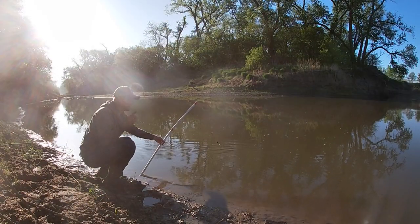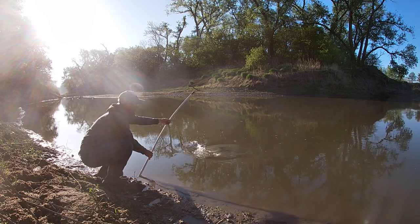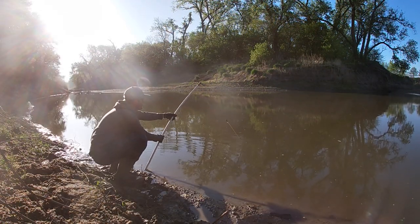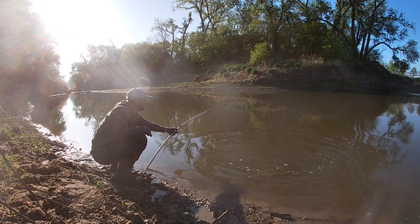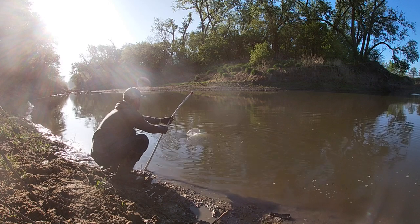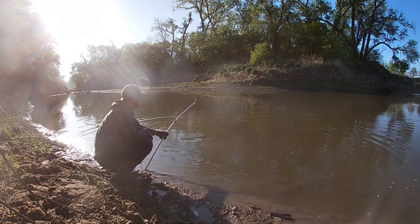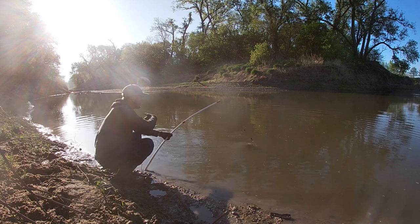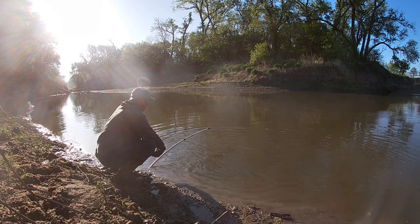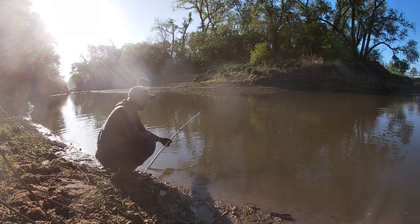First line's got a fish on! Must not be a very big one — didn't strip any line off. That's a channel cat. Just fight them like you would with a rod and reel. You don't want to horse them too hard or you'll pop the hook out. Work the pole like it's your fishing pole. You can see how these poles work — they're buried in the mud at that angle and there's a lot of flex to them. These fish aren't able to pull them out of the bank. They work really well.